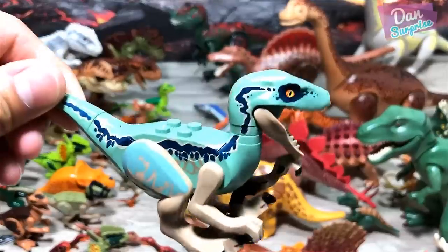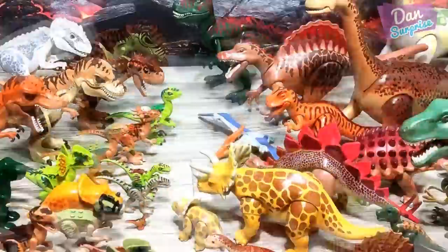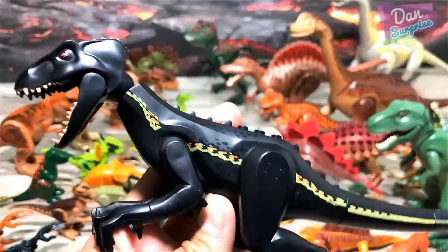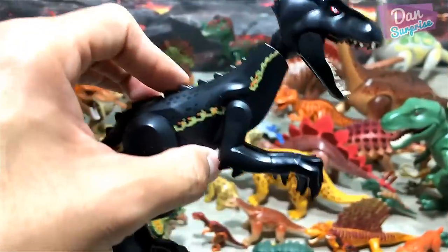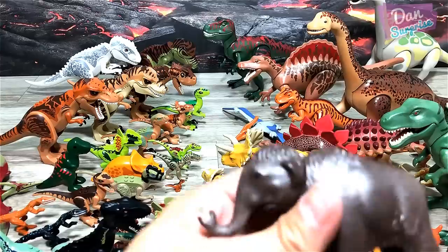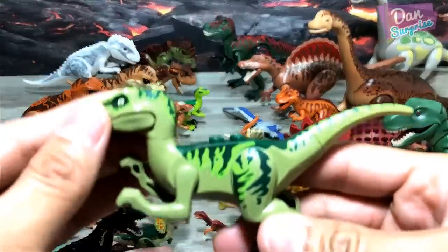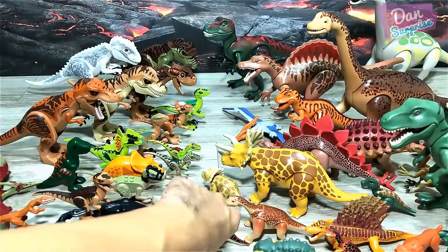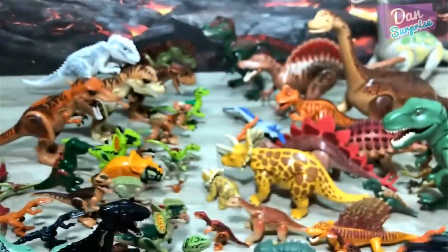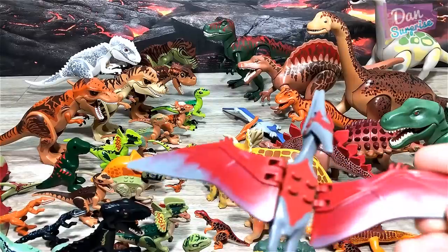Blue! Last few figures — Indoraptor, yeah! This is one of my most favorite figures. Baby woolly mammoth. This is Charlie, I think. Blue — the 2015 Blue. And lastly, Pteranodon.